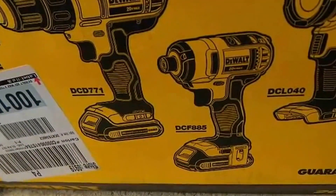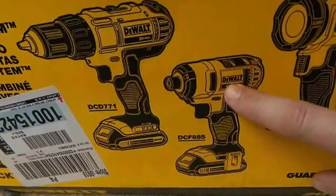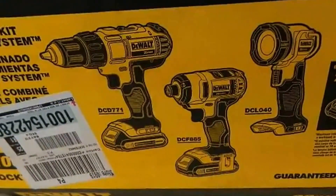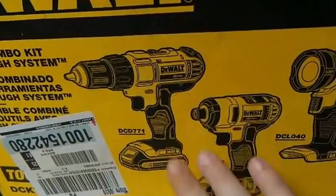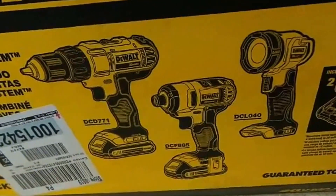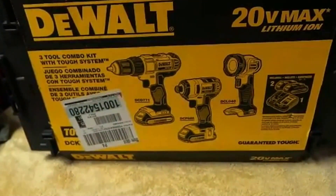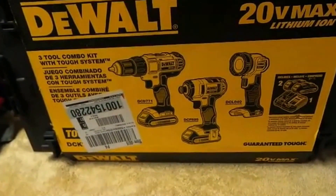It's a real good kit. I did a review on this impact already — it's awesome. This alone is worth pretty much the whole kit. If you just got the impact with the hard case and the two batteries and charger it would be worth it. So basically they're throwing in a light and the DCD771 with it. This is a great little light, goes for $40 to $50. You've got to buy these things in kits — it's the only way to really make out.